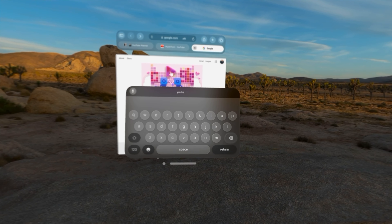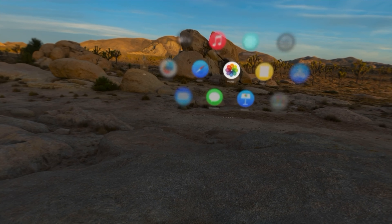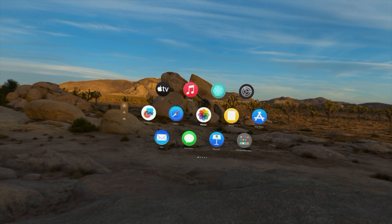This is especially true when buttons are really close together, like pressing the wrong key on a keyboard next to what you were trying to select, or accidentally closing a window instead of moving it around your space if the eye calibration isn't correct.